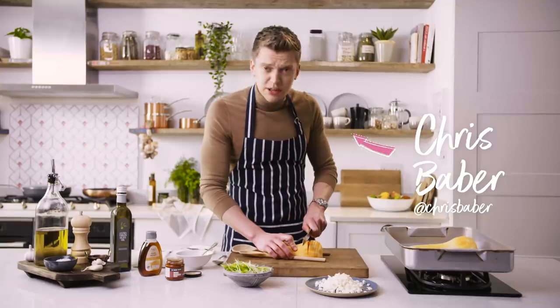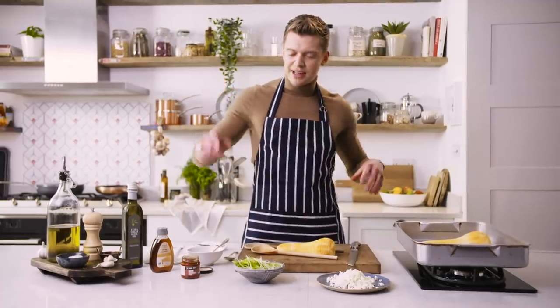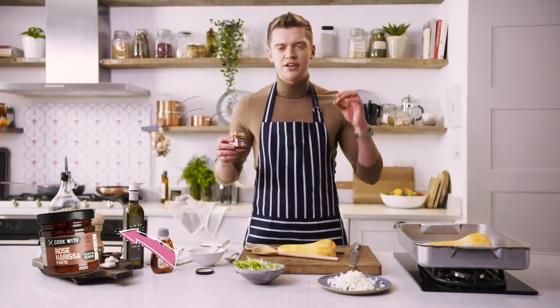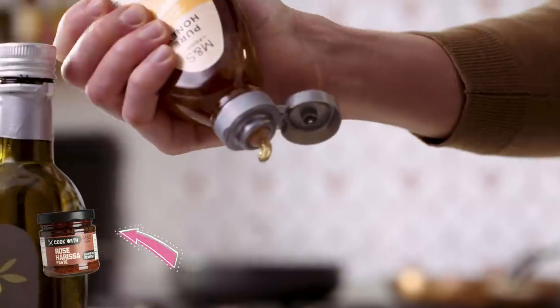So you've caught me just casually halving a squash, as you do. And now it's time to take this family dinner to the next level using our Cook with M&S Rose Harissa paste. It's made using rose petals to give us sweetness. It's such a versatile chilli-based paste.